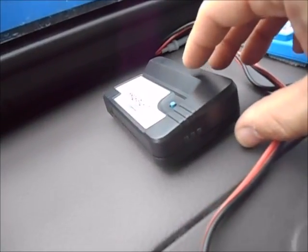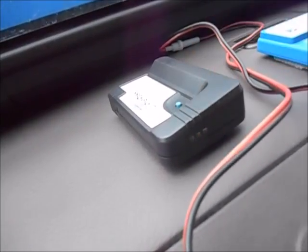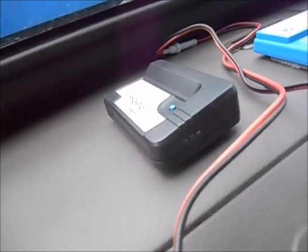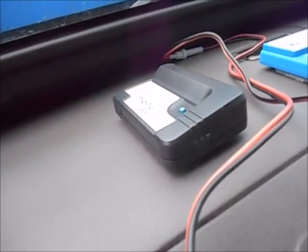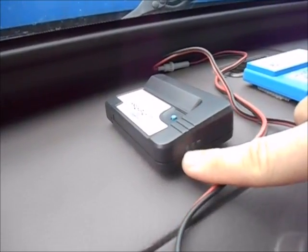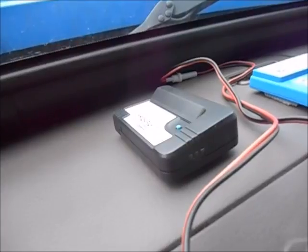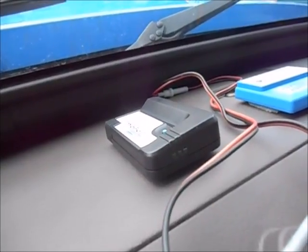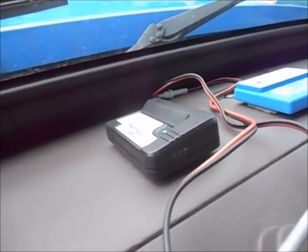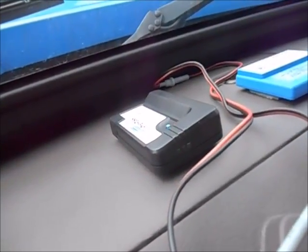This is your PrePass for scale houses. To test it and make sure it's working, hit the little blue button here and those will flash and it will beep. When going through a PrePass site, this should trigger as long as they have it on at the scale house. When you're clear to go through, a green light will appear and it will beep three or four times with steady long beeps. If they want you to pull in, a red one will appear and it'll be three to four quick beeps, and then you'll have to pull into the scale house.